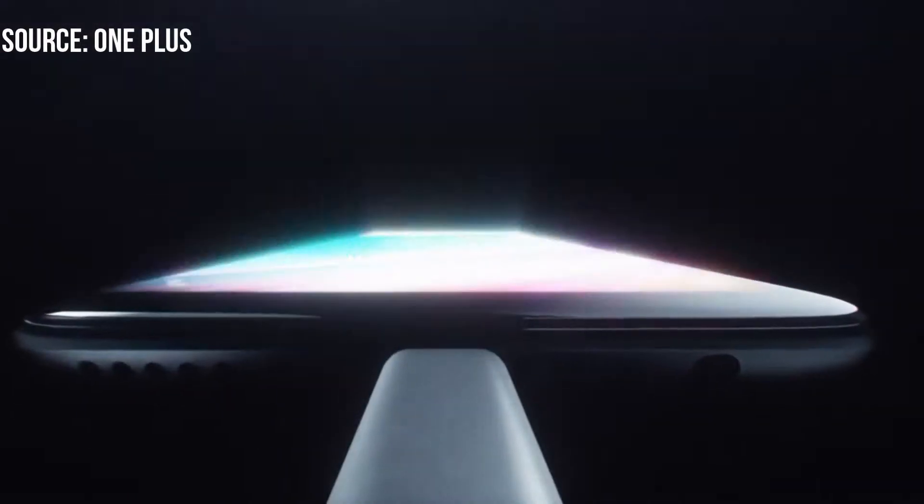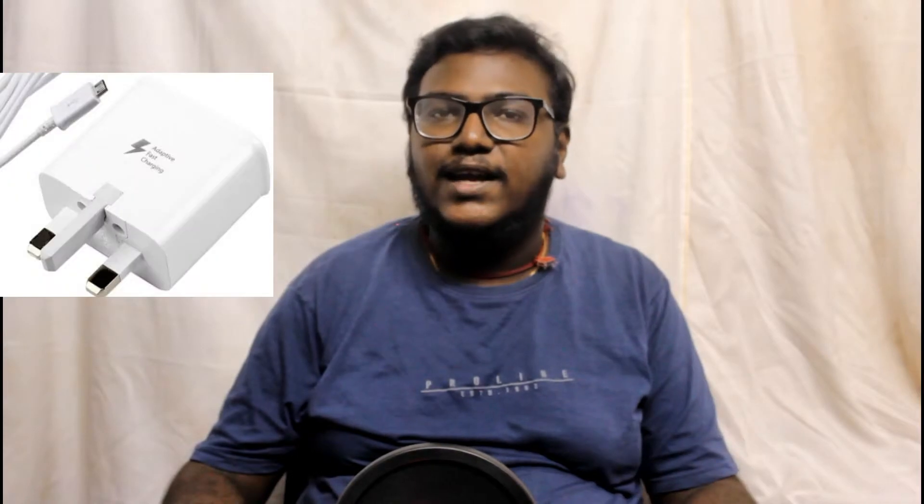We will talk about fast charging, and we will talk about one company. For example, Qualcomm is Quick Charging, OnePlus is Dash, Samsung is Fast Charging, and Motorola is Turbo Charging. We have to talk about fast charging.